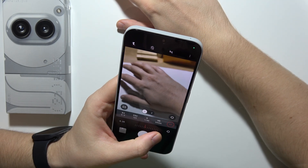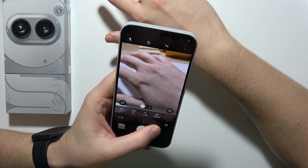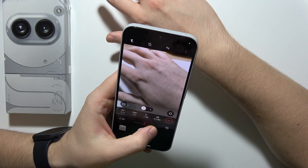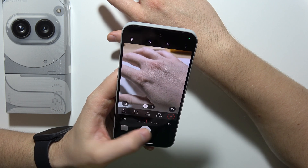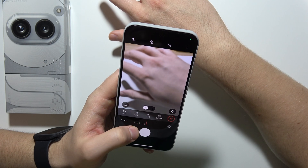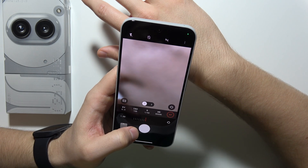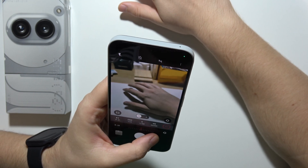I'm just wondering if there's some kind of highlight when you catch focus, but no, it's actually not available in this smartphone. That's how it actually works — if I want to focus on my hand, I will have to put it like this for 0.20. But when I go over this value, everything will be unblurred, so I have to put my hand a little bit far away. Now it's going to work.